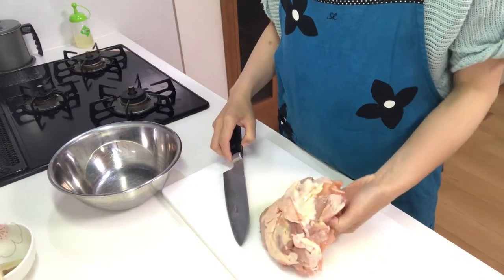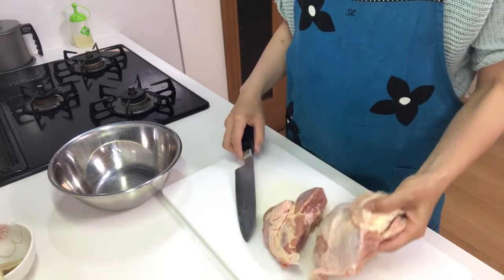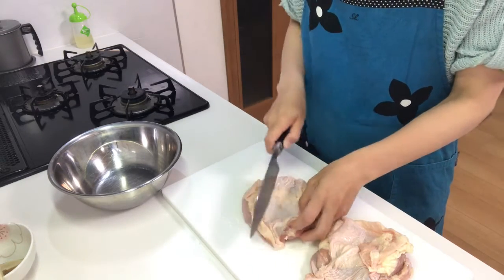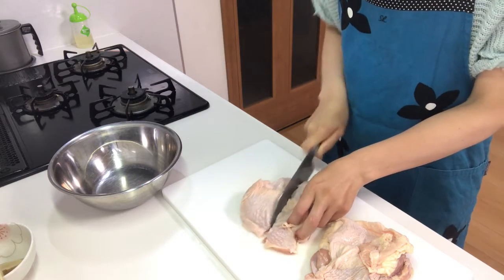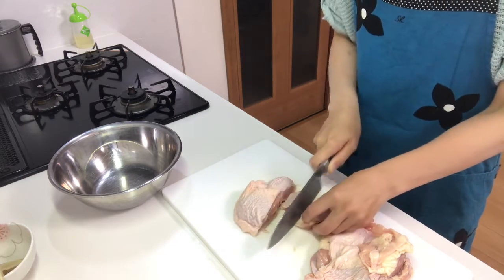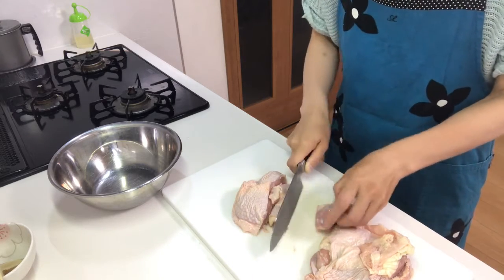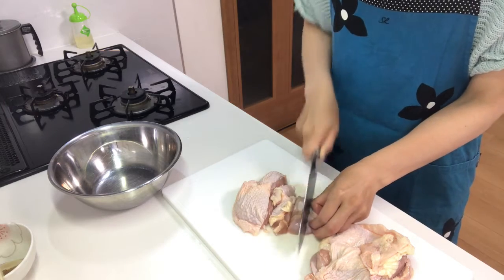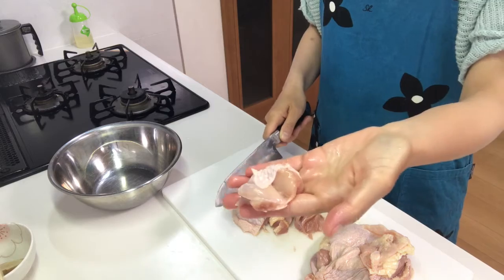First, cut chicken thigh into bite-sized pieces, like this.